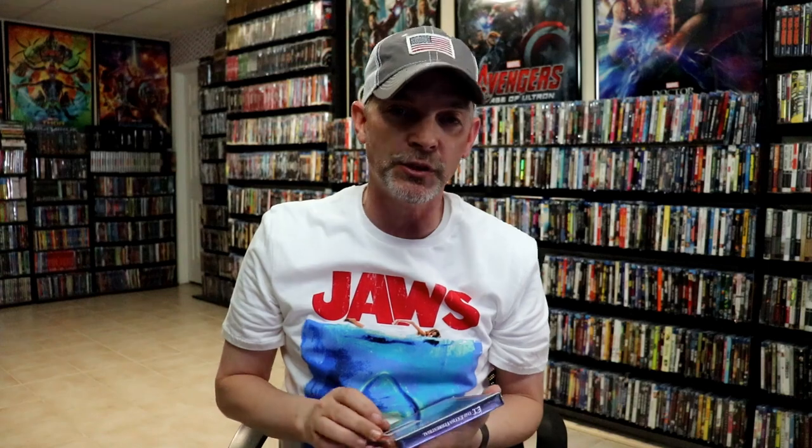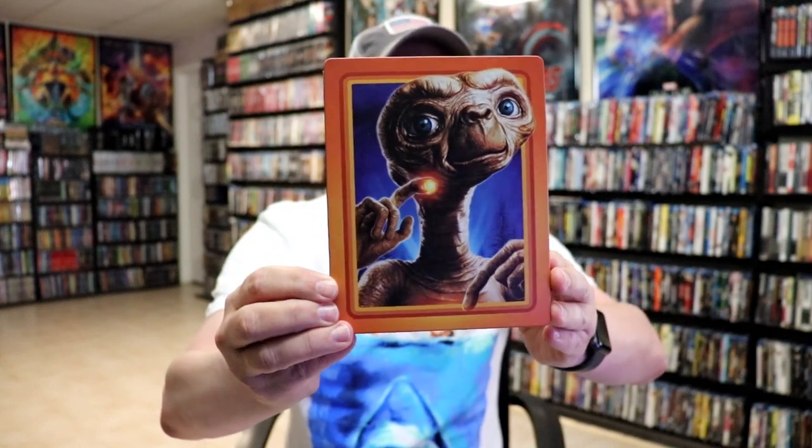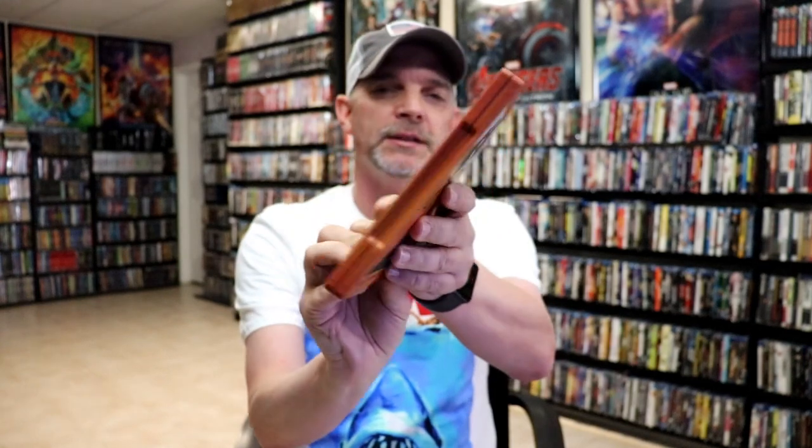I'm going to go ahead and remove this from the wrapper and we can take a closer look at this Steelbook. I've got the wrapper off and the J card removed. Here's the front of the Steelbook. It is a matte finish, no embossing or debossing. Just a really great looking image of ET.